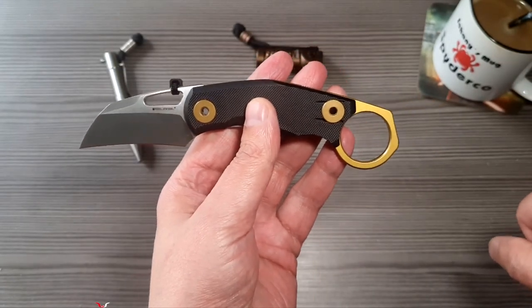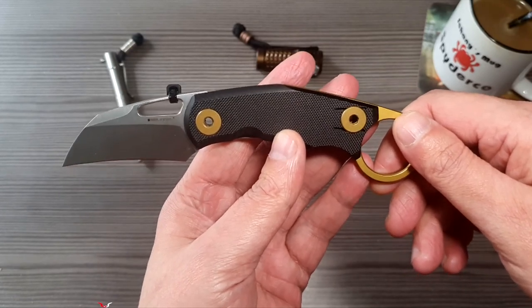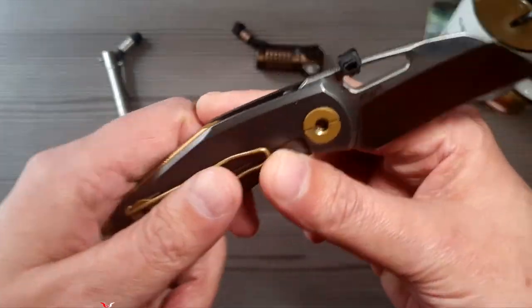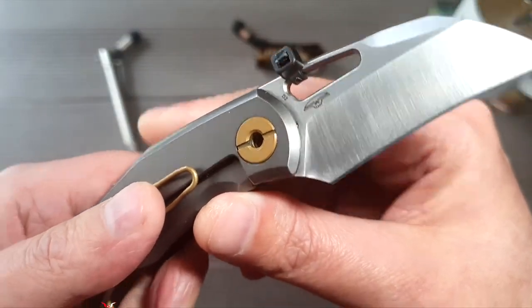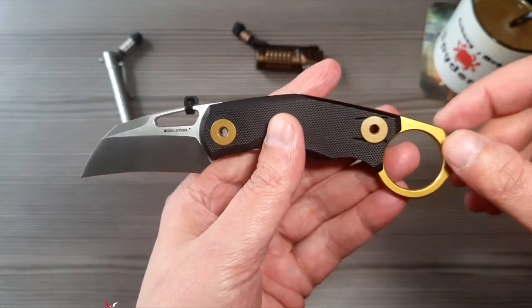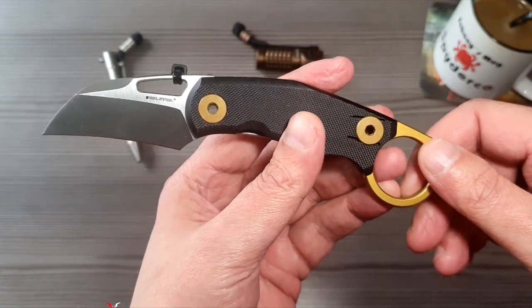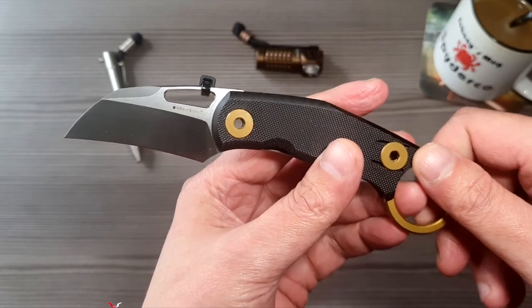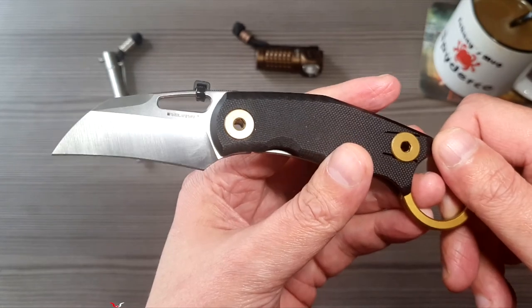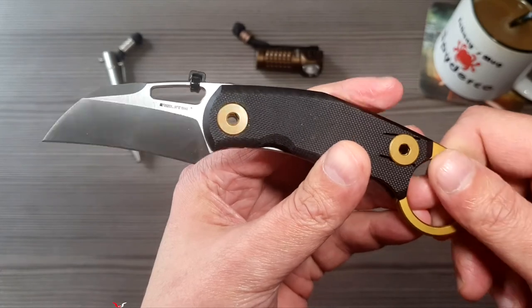Von der Optik her, designtechnisch, kommt das von Jakub. Das ist von Poltergeist Knives Design, und da sieht man auch das Logo. Poltergeist Design – meiner Meinung nach hauen die immer recht stimmige Designs raus, und ist in Kooperation eben mit Real Steel ziemlich oft anzutreffen.